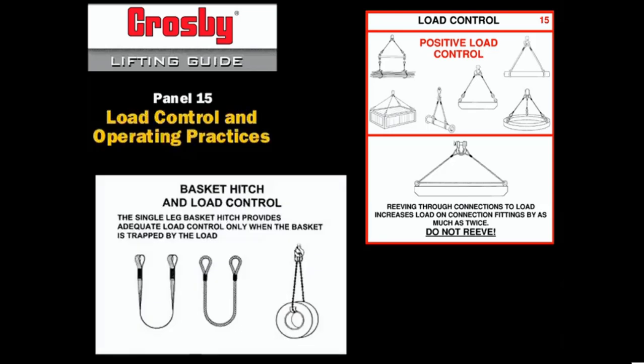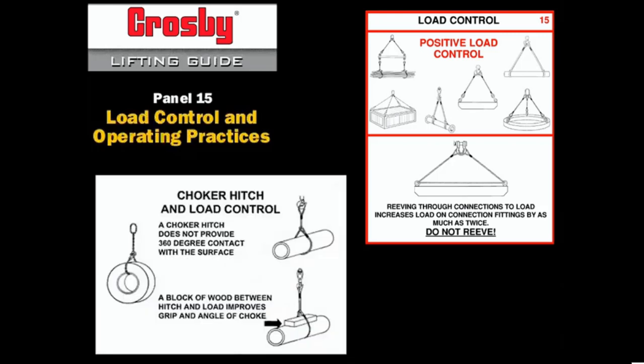The single leg basket hitch provides adequate load control only on loads that allow the basket to be trapped by the load. The single leg choker hitch provides good load control only on simple loads that are relatively short. The single wrap choker does not provide a full 360-degree contact with the load. Place a block of wood under the choke for more contact with the load.